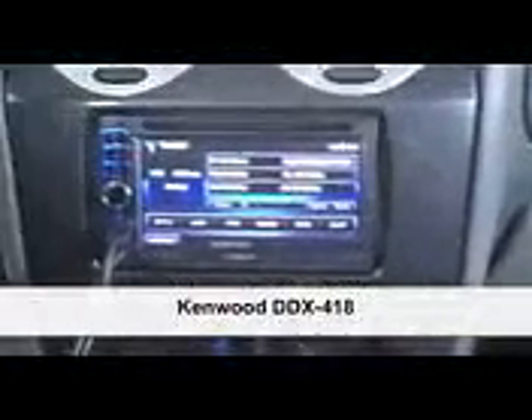What up guys, this is Spot down here at Breaker Stereo bringing you a review of the brand new Kenwood DDX418, one of our favorites down here at the store. It's one of the new pieces — an AM FM CD DVD player that you can add on navigation as well as add on Bluetooth if you want.